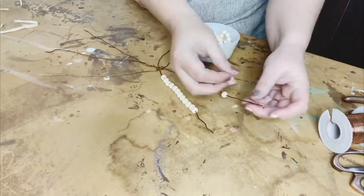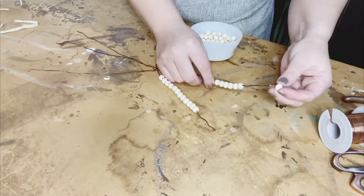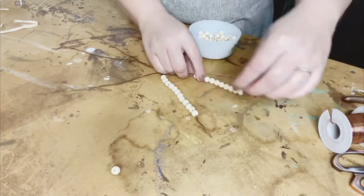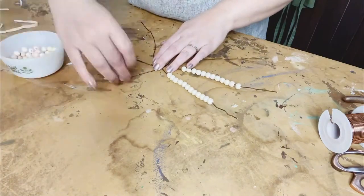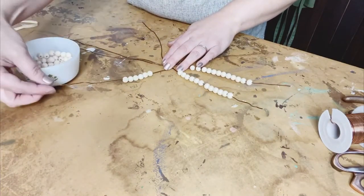After you do that, you'll see me bend the tips of the wire as I'm moving along here. I don't do it at first, but I'm going to do it here in a minute and you'll see what I mean — just to keep any of those beads from falling off while I'm loading up the beads on every section.